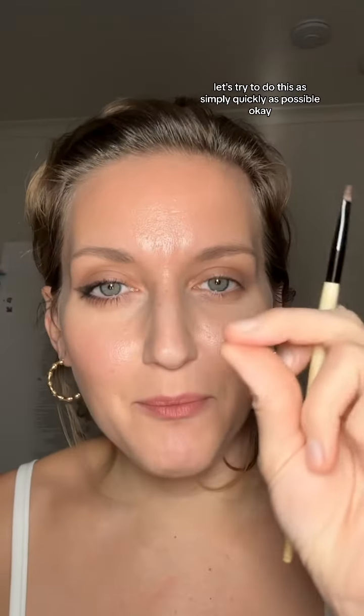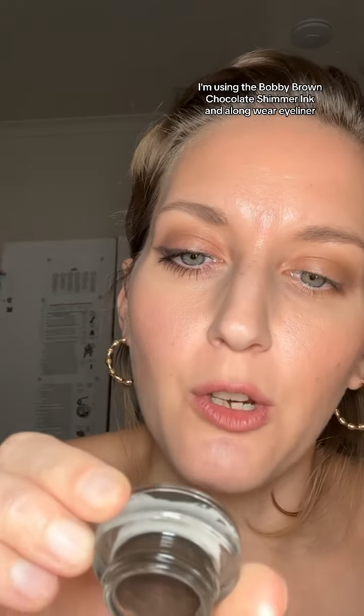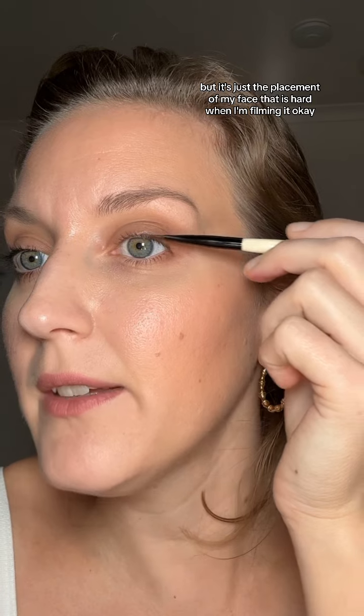Let's try to do this as simply and quickly as possible. I'm using the Bobbi Brown Chocolate Shimmer Ink and the Longwear Eyeliner along with the Eyeliner Brush. Alright, I'm coating all sides — I coat the absolute crap out of this. It goes on super well, but it's just the placement of my face that is hard when I'm filming it.